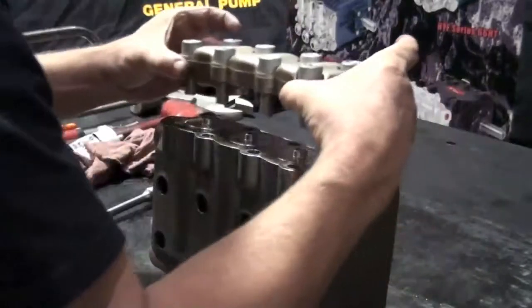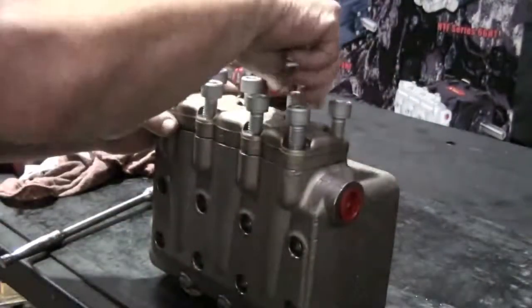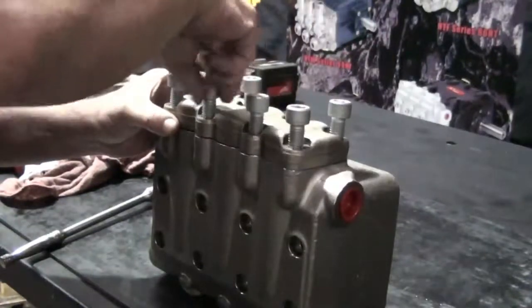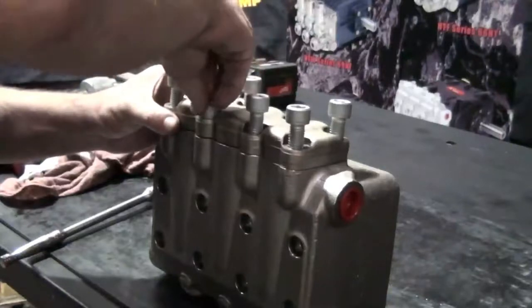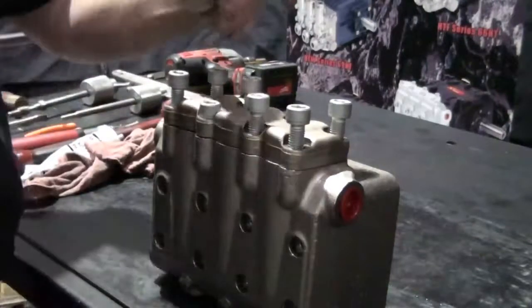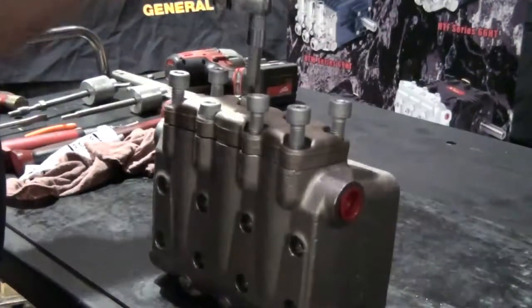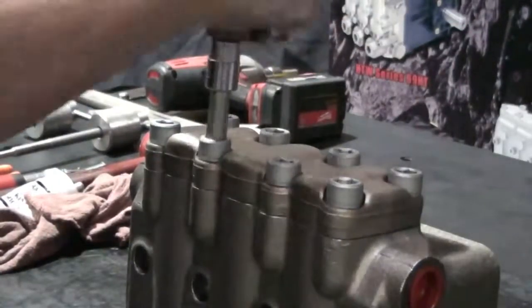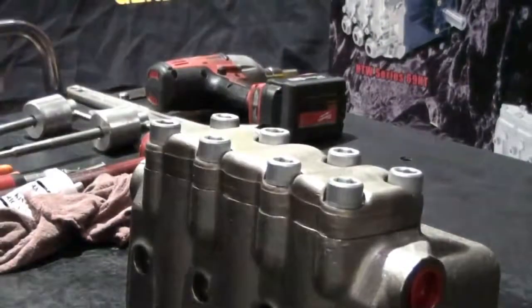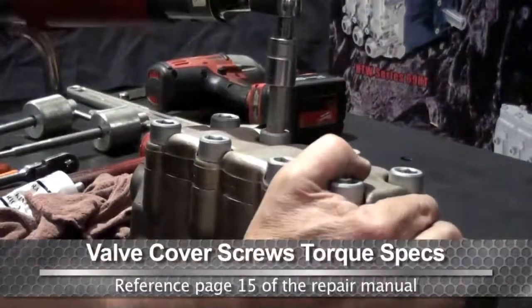Install the valve plate and insert the bolts to tighten all of the bolts. Use a torque wrench to tighten to the proper specs.